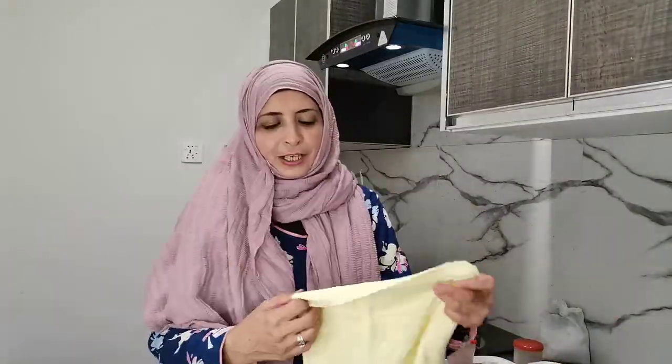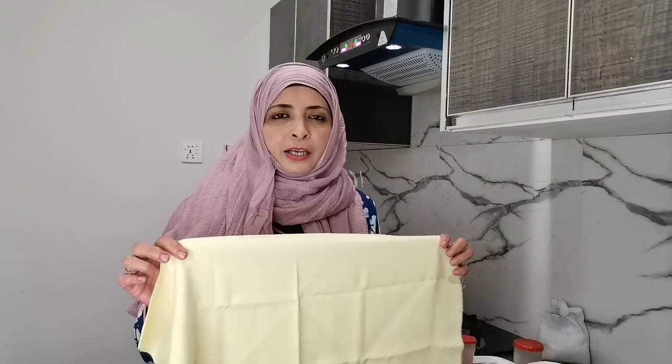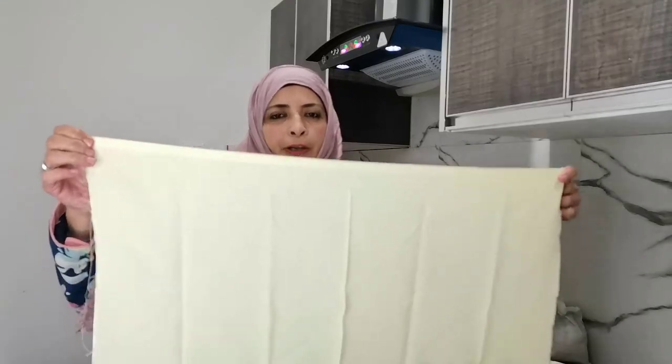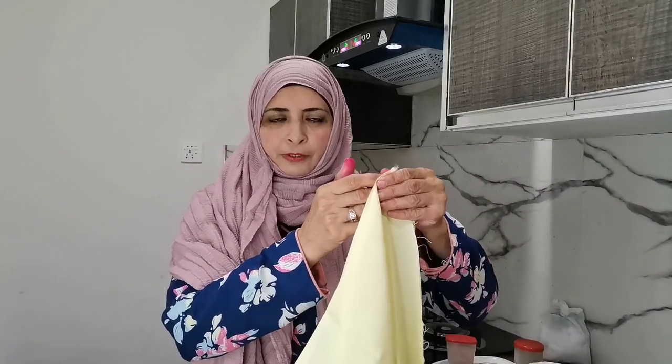Now let's start. This is the fabric and I'll repeat again — if you're going to do tie-and-dye on cotton, always unstarch your fabric. This is the size of the fabric and today the folds will be different.